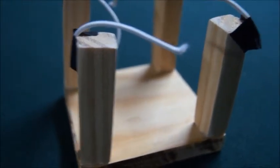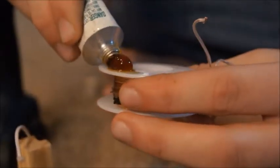Now that we have the base all together, all we need to do is add glue to the coil and the base, and put them together.